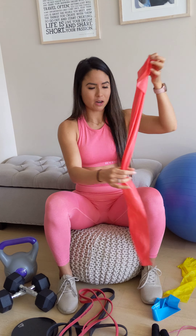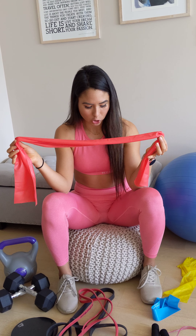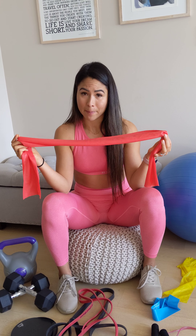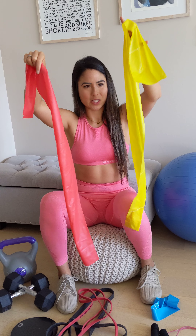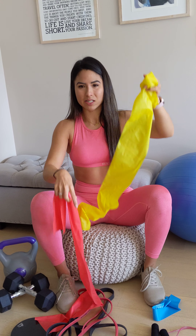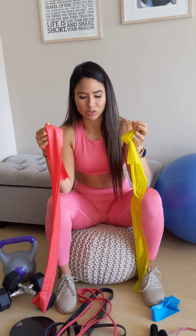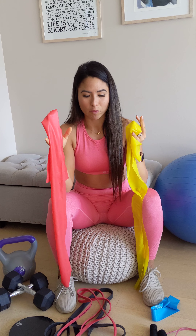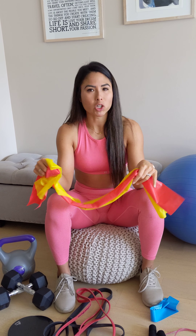These are flat resistance bands, and they're incredible. Similar to the loop bands, they come in different resistances. I've got two colors here — this one is more sheer and has a lower resistance, while this one has a heavier resistance. Depending on the exercise and your strength level, it's good to have a variety. Once again, TJ Maxx, Marshalls, and Amazon are all places you can grab these.